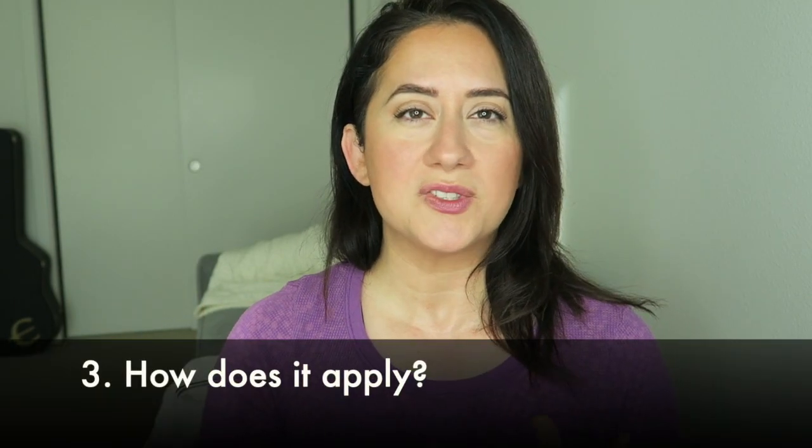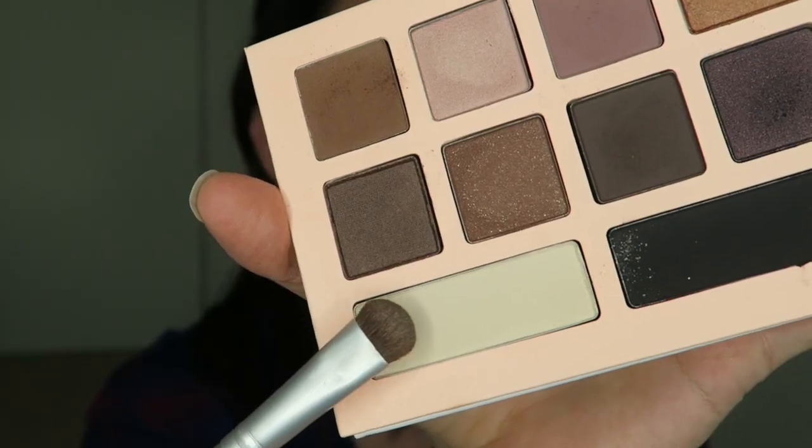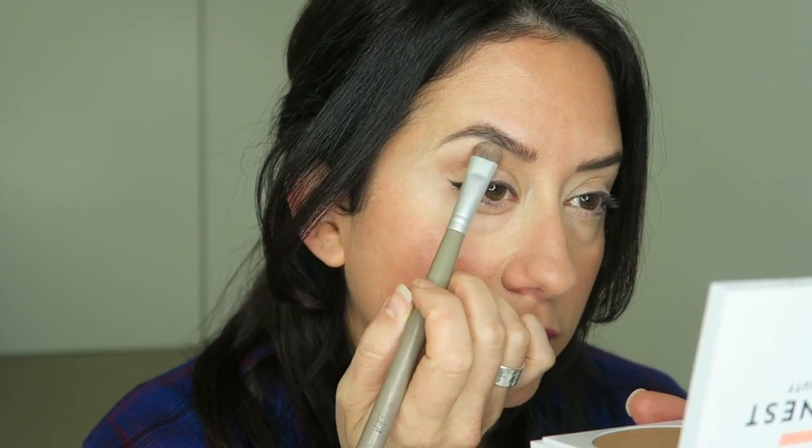Application: is it velvety and smooth, and was there any fallout? When I put my brush onto the satin shades it was okay — a little kickback in the pan. But with the metallic shades it crumbled — or rather, scattered — quickly. If it's not smooth when you put it on the brush, it's not going to apply as smoothly on your face. Overall, three out of five there.